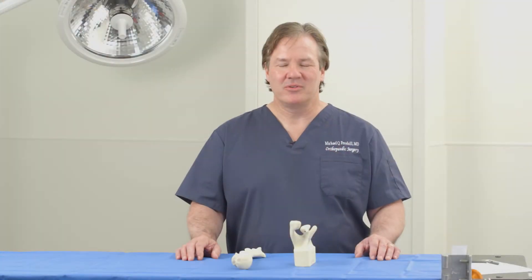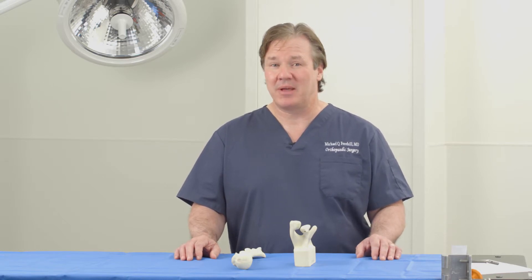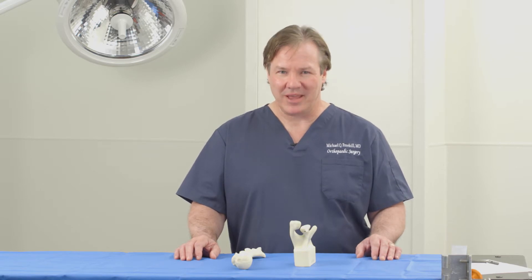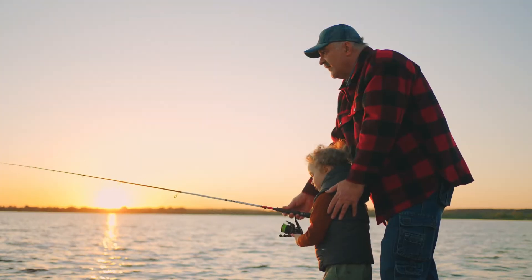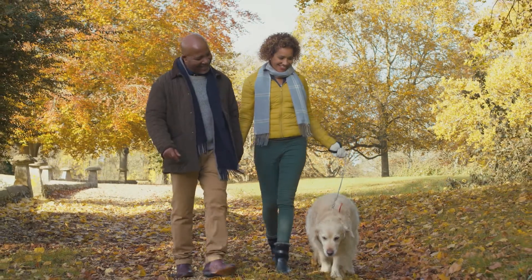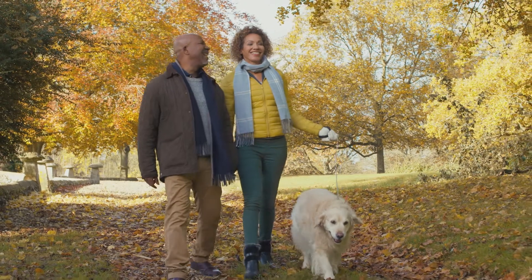Hello everyone, I'm Michael Q. Freehill, orthopedic surgeon and shoulder specialist working with Summit Orthopedics, a multi-specialty orthopedic group in the Twin Cities metropolitan area. Today we're going to talk about shoulder arthroplasty, or as some of you may otherwise know it, shoulder replacement surgery. We'll be discussing the multiple types of shoulder replacements, what conditions they're used to treat, and how each type is performed in the operating room.